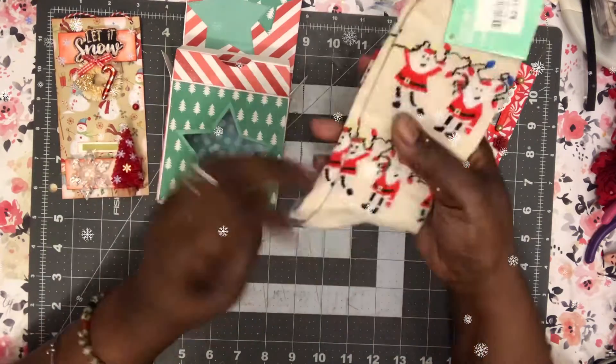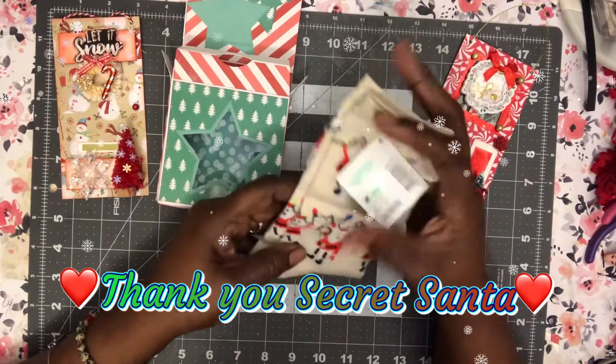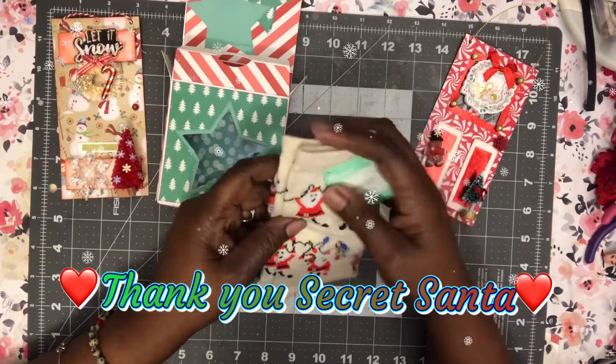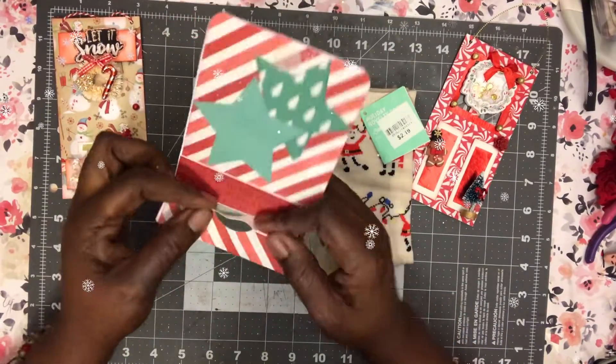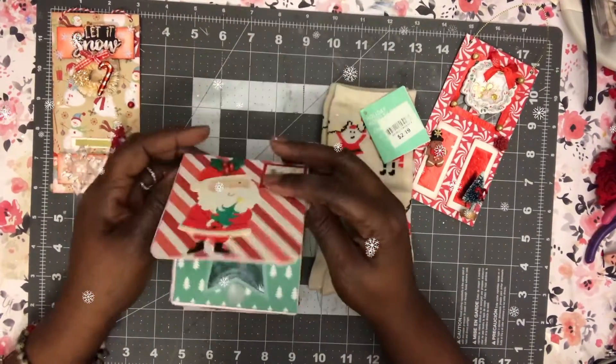Some little Santa socks! Thank you, Secret Santa — these will be worn for real. I gotta take a picture with coffee and socks showing, and I love this box.